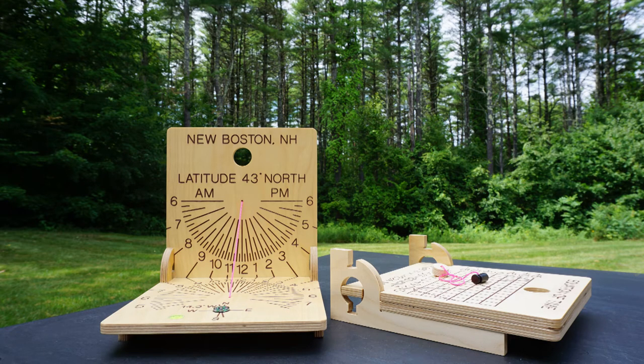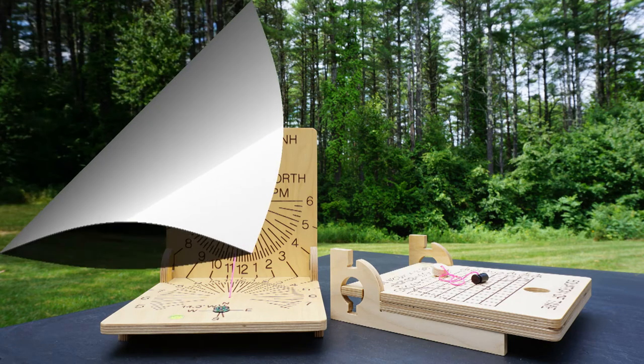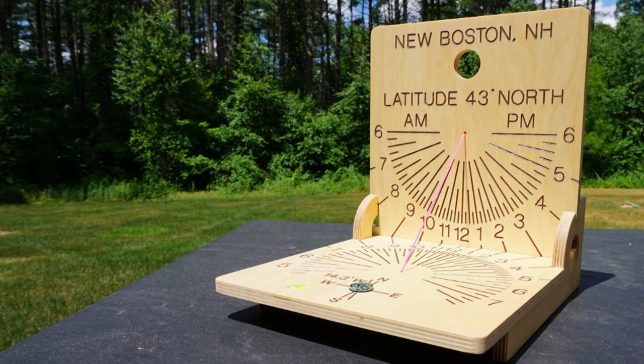This is a modern interpretation of a diptych or tablet sundial. This one is oversized compared to the originals — it's about 12 inches square — but it has the key features. It folds flat, it has at least two different types of sundial when opened, it has a connecting string gnomon, and there's a built-in compass.